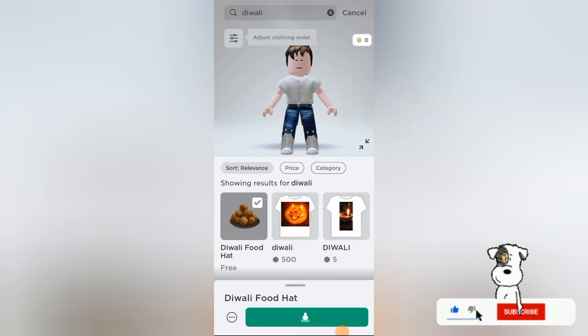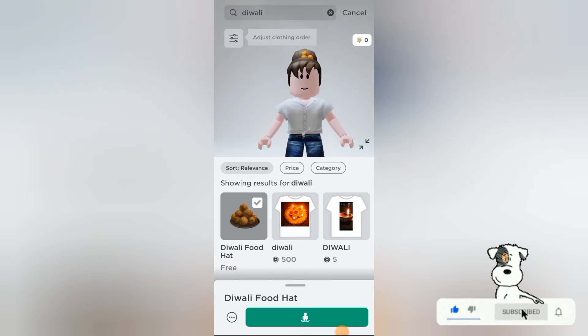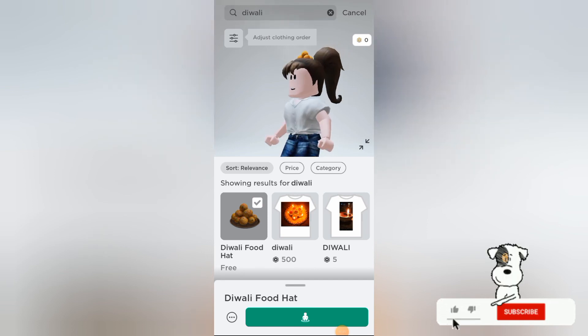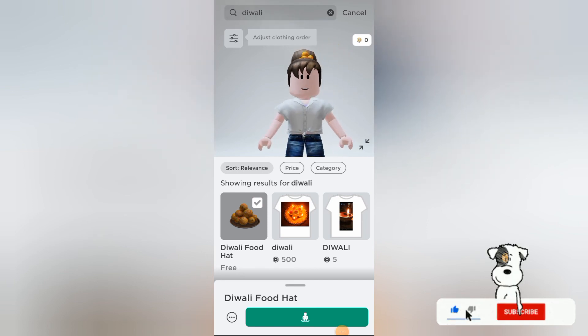There are some Diwali t-shirts also, but if you want some free stuff then this will definitely help to decorate your avatar. Thank you guys, thanks for watching, bye bye, take care, love you all.